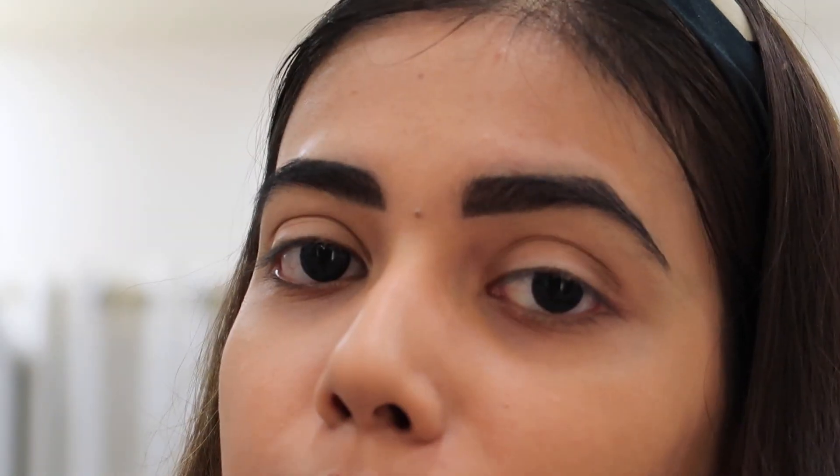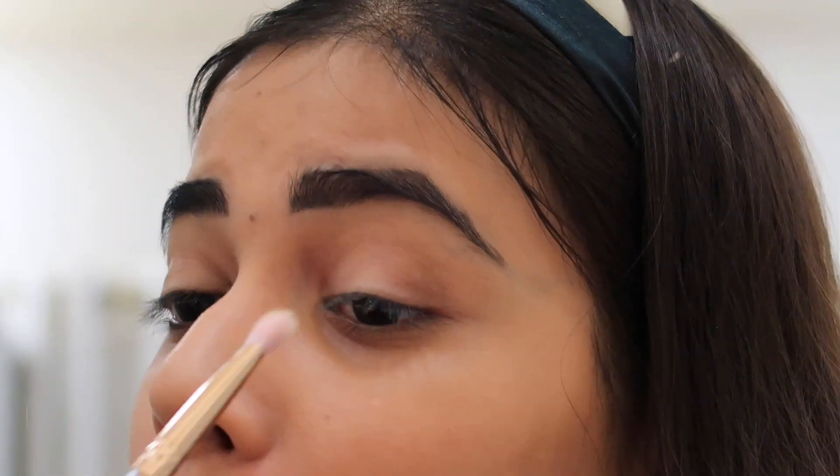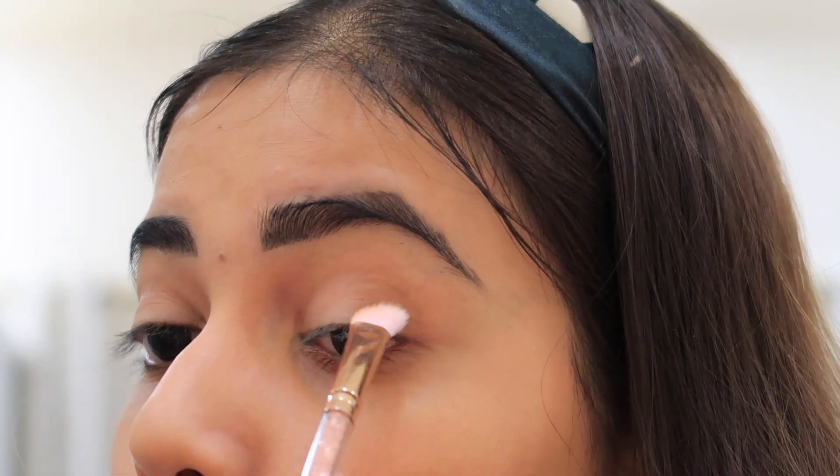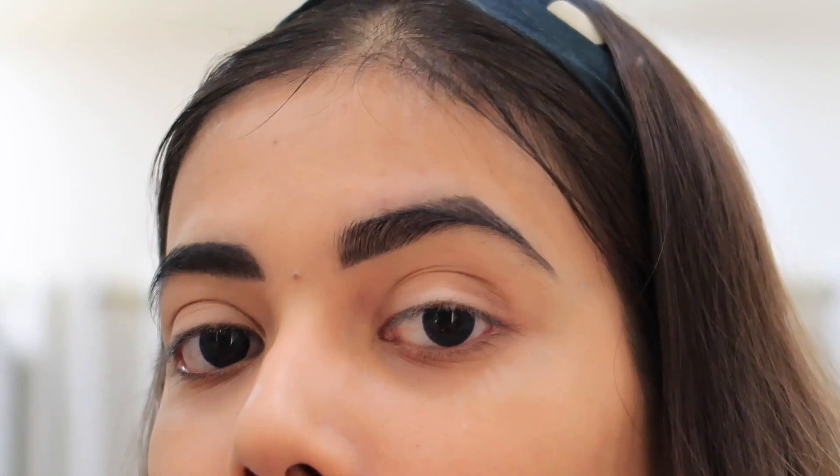I hope that the eye shadow will show. I will blend it with a blending brush and also an angle brush. Guys, if I am doing something wrong please avoid it. I am not a pro but I will try my best.